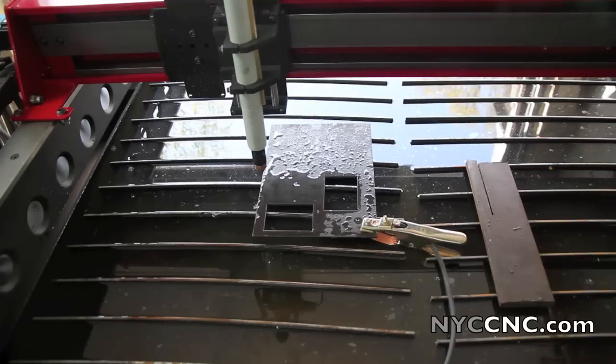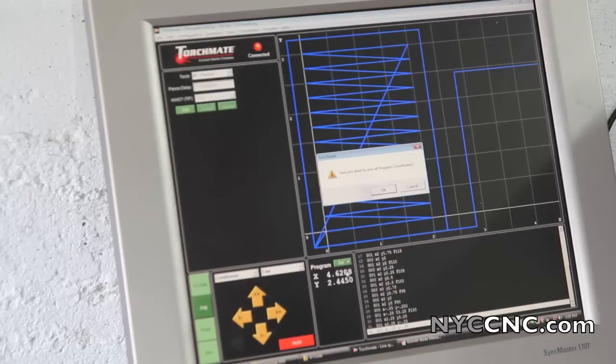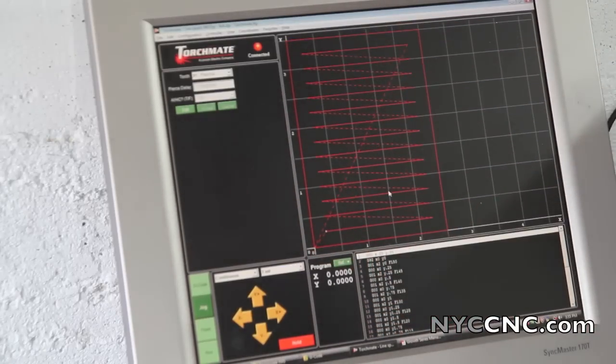I've already jogged over to where I'm going to set my zero point. Just to show you on the screen: you can use the Control key when you're in the jog mode — hold down right or left to jog. I find that's a lot easier than using the mouse. So I like this position, so I'm going to click Set Zero All, and that puts me in the bottom left corner to cut this piece.